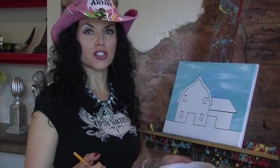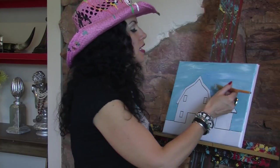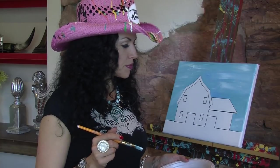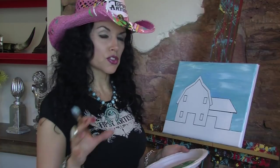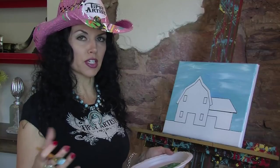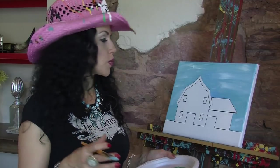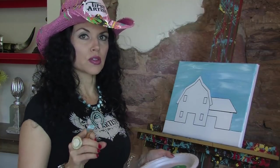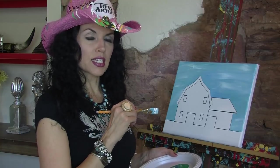Next up, we are going to do our beautiful snow. This particular painting is going to be for Christmas, which is pretty awesome. I'll also be doing others like this that show a fun neutral background for all year round, a spring scene, or a snow scene — so this is a really versatile canvas. But for this time, we're going to go ahead and do snow.